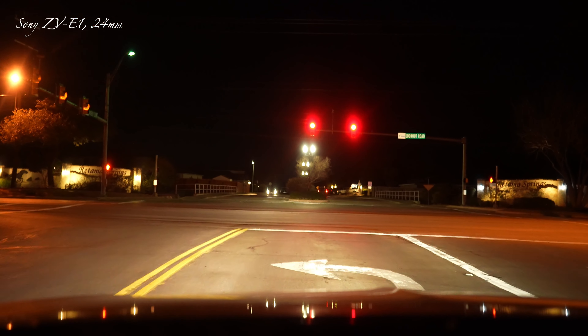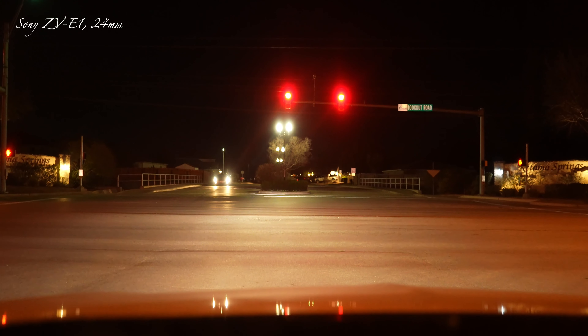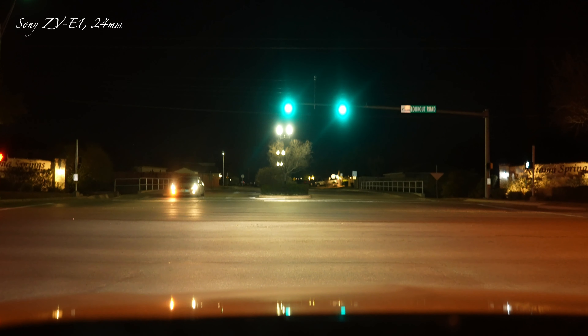I do have stabilization on — I probably don't need it for the car, but I think it's dynamic mode. Hopefully there's no wobbly effect like we get on Canon.